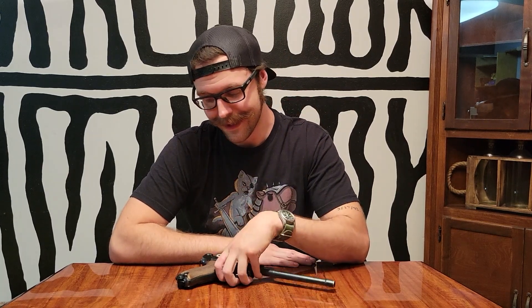The German military — specifically police units that were a little bit lesser trained — were actually running into a problem with people shooting themselves while they were cleaning the guns. This was for a little bit different reason than one might think, because this gun, in all of its variants, can actually go off while disassembled.